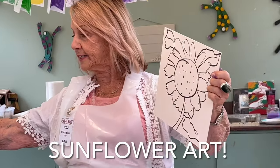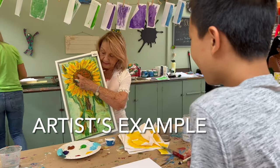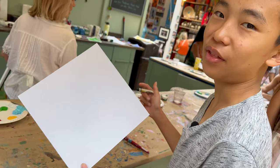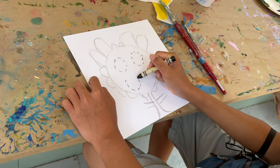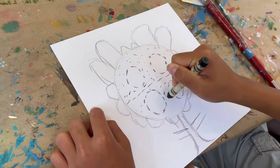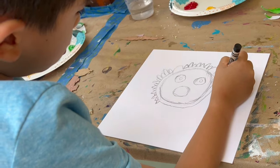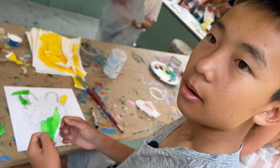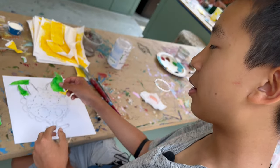We are going to be cutting up the papers — it's going to be a collage. I'm going to start out by drawing a flower. The teacher liked my brother's face so much that she's showing it to everyone.